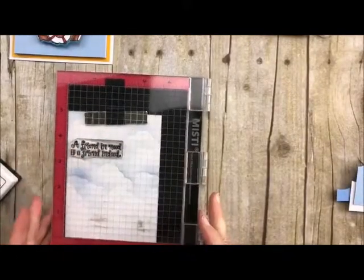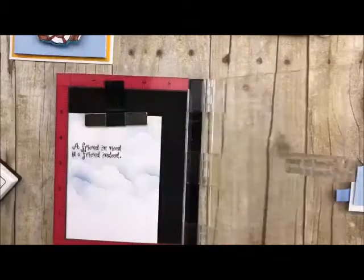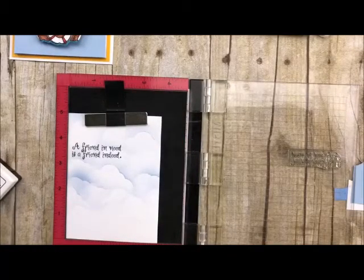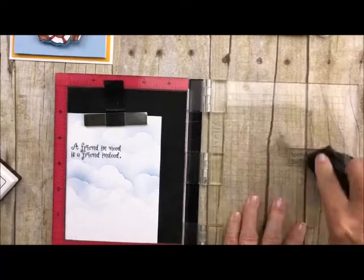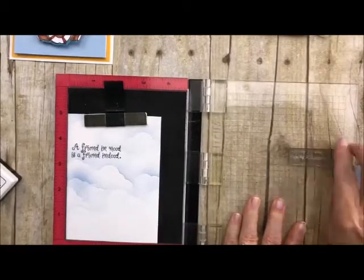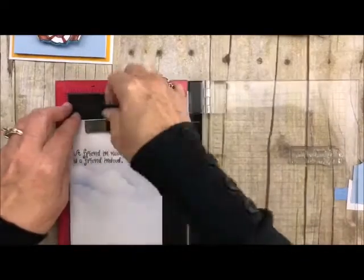Let's grab our Wow Ink and get it all non-sticky, and we'll just ink it up. Beautiness! I love that. Let's clean this little puppy off. Our saying is all done.